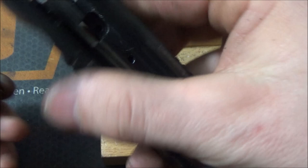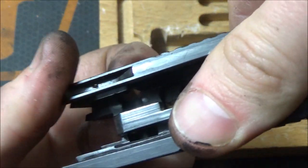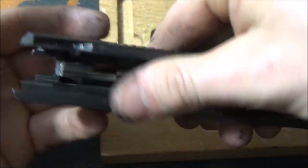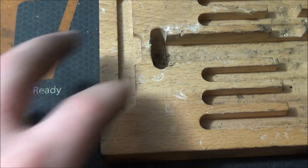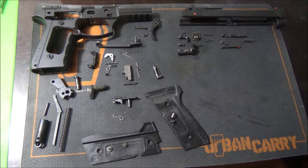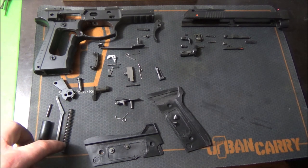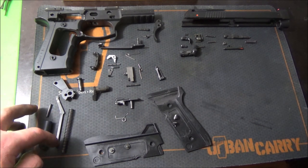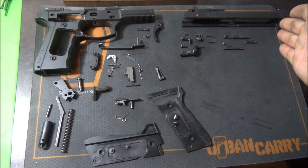That's basically how it works — pretty simple. The pistol is now all disassembled. I'll go ahead and lay out all the components so you can see what everything is. Here you have everything separated: everything for the slide and everything for the frame. You have the grips, the slide stop, the slide stop spring, the little disassembly lever with its button and spring, the trigger return spring with the trigger and its pin.